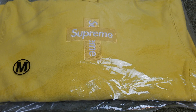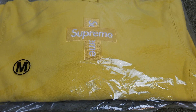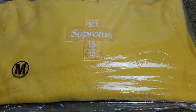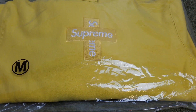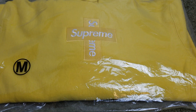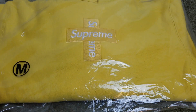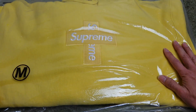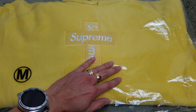Hey YouTube, welcome back guys. As you can see, this is the cross box logo from Supreme. We got lucky, we got one of these, but unfortunately it is sold already. A lot of you guys are questioning me about this box logo — if it's the same size as the regular box logo — so today I'm going to measure this real quick before I ship it out.